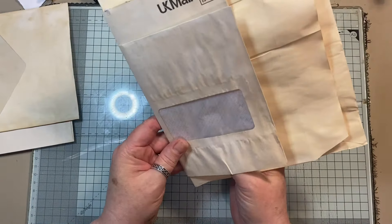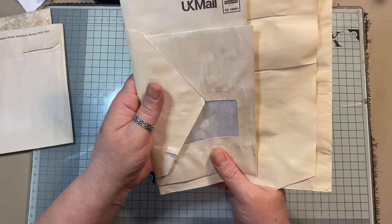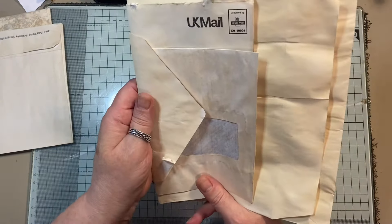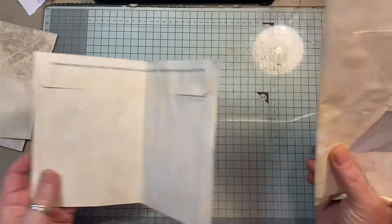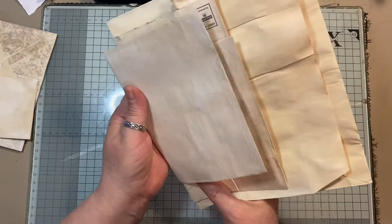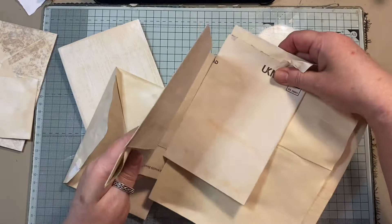We've got a window there — let's see how that may or may not work. Then we've got a half envelope, flat again — that got torn there but that will get fixed. This one is all stuck back down but I may open that up. How are we going to do that? I want to stagger these.